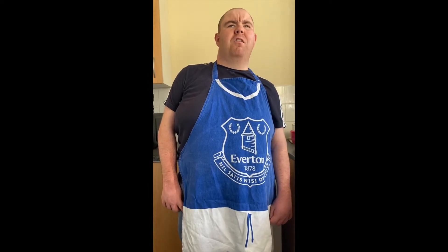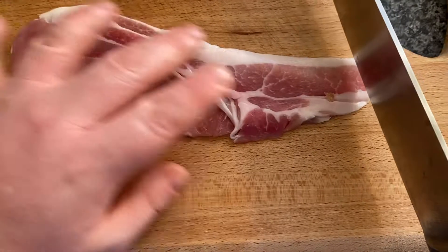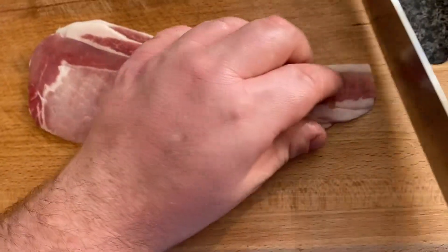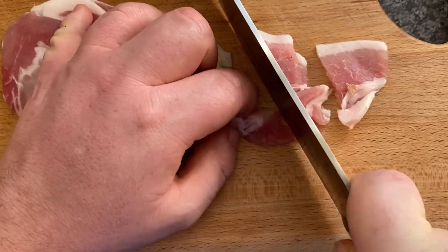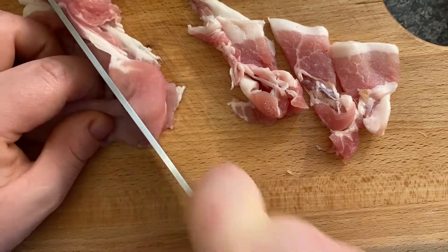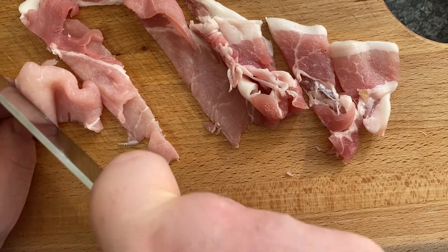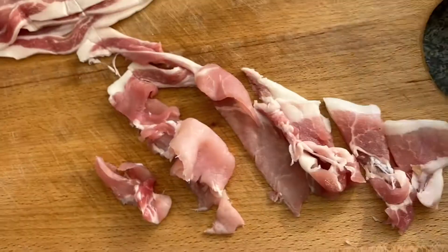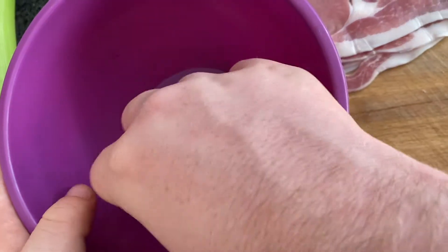First step is to prep all your ingredients. I'm going to start with the bacon. Open your pack of bacon — I'm going to use half a pack, so five slices. Put them together and finely slice them using your sharp knife. Once you've got nice slices, place them all in a little mixing bowl, and then you'll fry them when you start cooking.